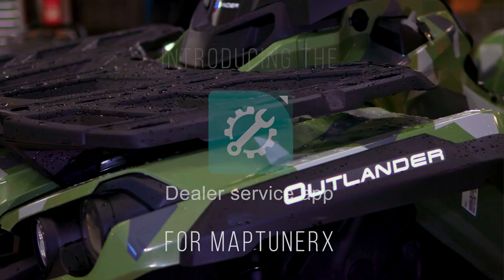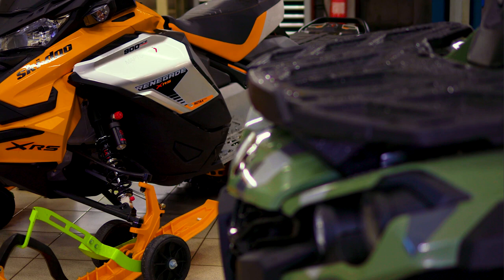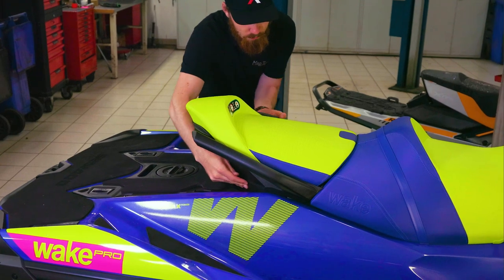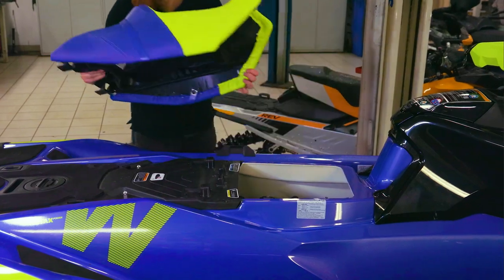The dealer service application makes the MapTuner X the perfect all-in-one tool for every workshop. Without the need for a PC or internet connection, it becomes a beneficial tool for mechanics that work outside of their facilities. This app makes it possible to perform most service and tuning functions in seconds.